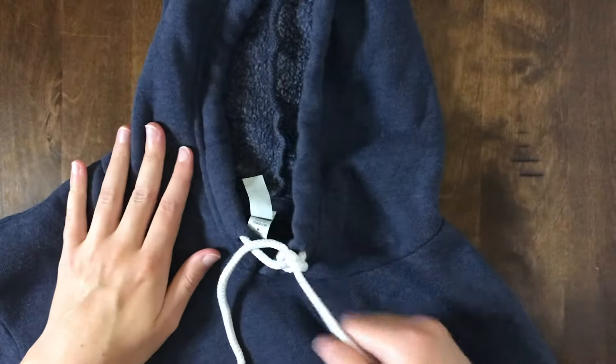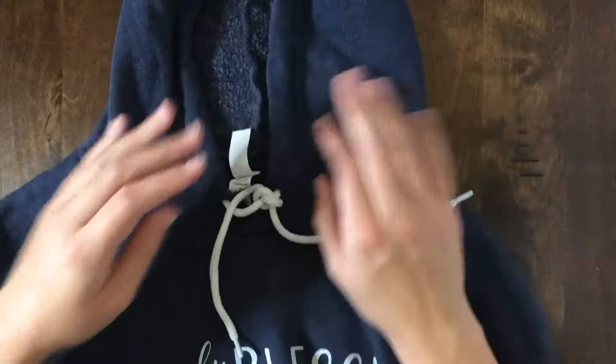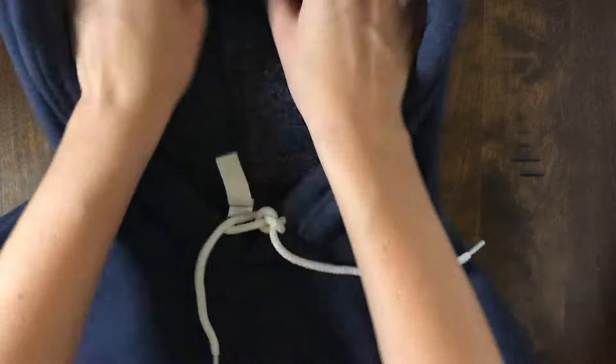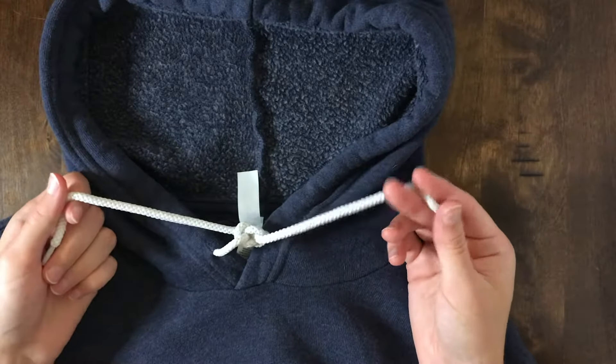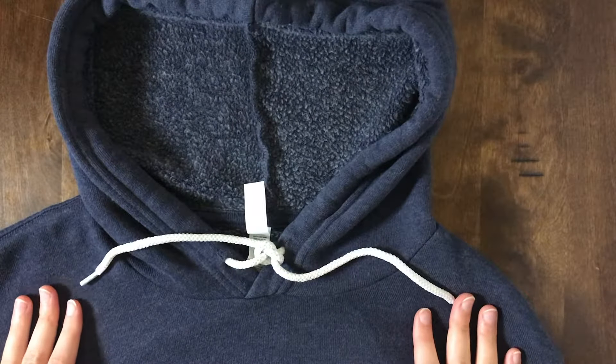So that's how you put a shoestring back into a hoodie. Thank you so much for watching — see you soon!